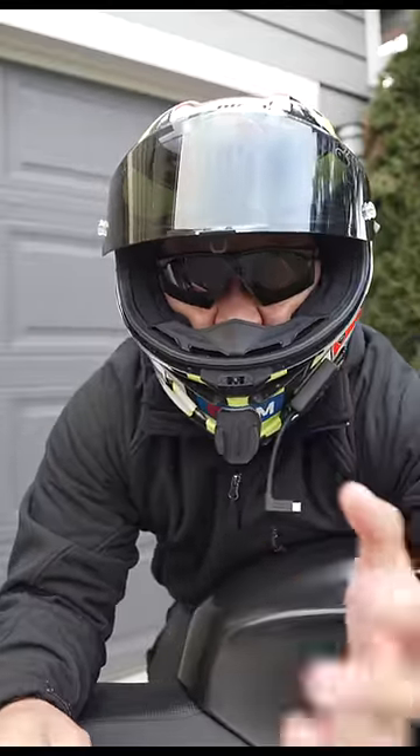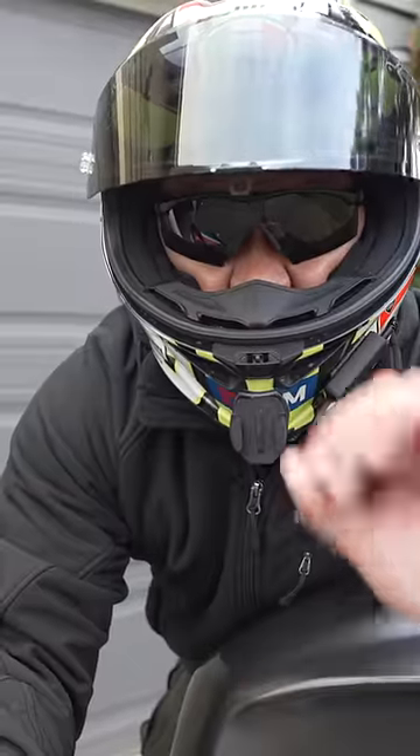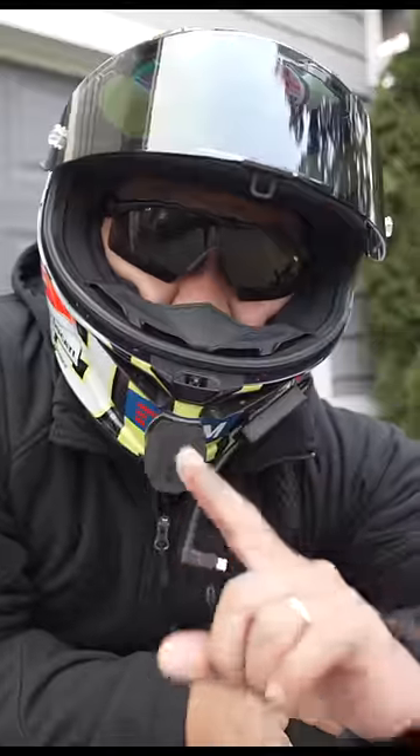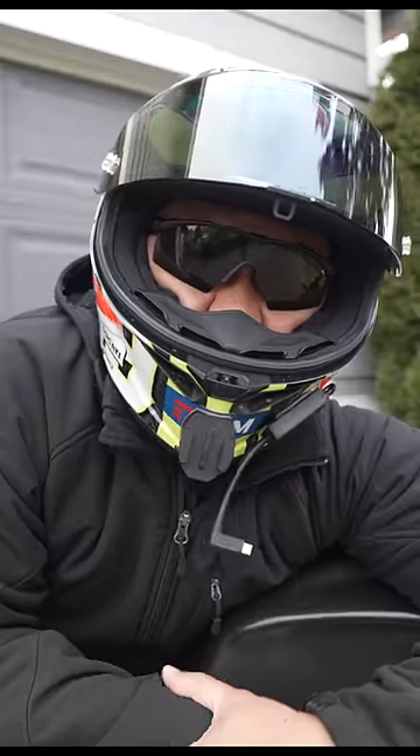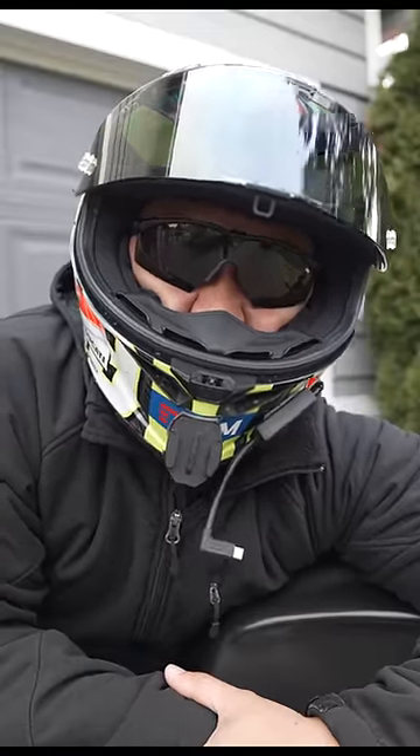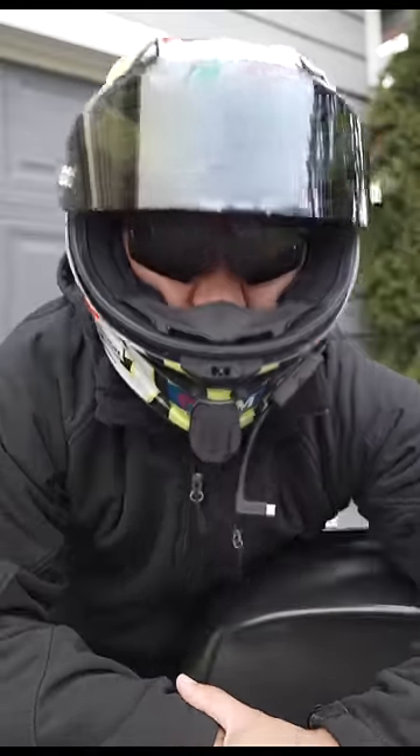This is my AGV Pista GPR, and this is my first time wearing sunglasses inside the helmet. Those channels actually help a ton. Am I going to be rocking this like Judge Dredd? Hell no. I am the law.